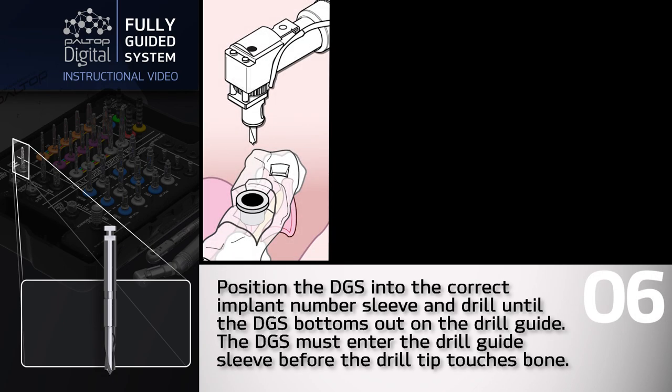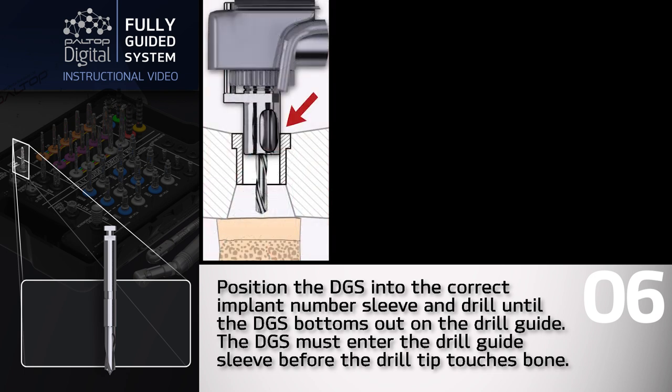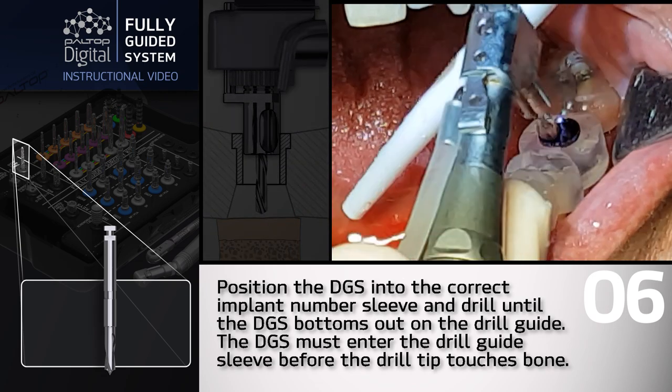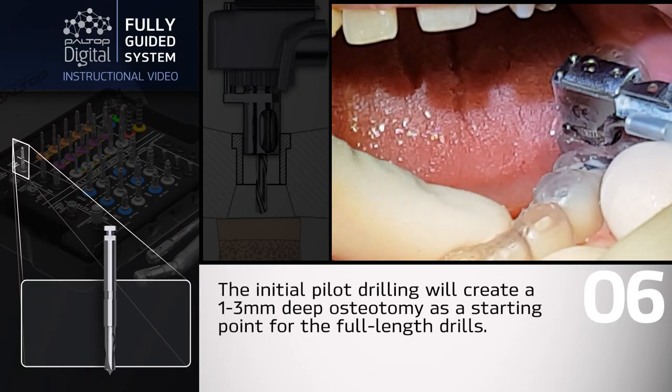Position the DGS into the correct implant number sleeve and drill until the DGS bottoms out on the drill guide. The DGS must enter the drill guide sleeve before the drill tip touches bone. The initial pilot drilling will create a one to three millimeter deep osteotomy as a starting point for the full length drills.